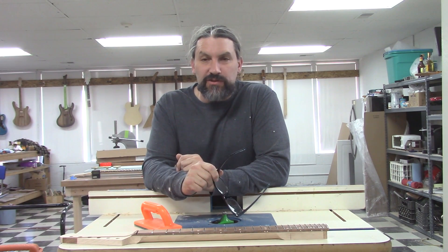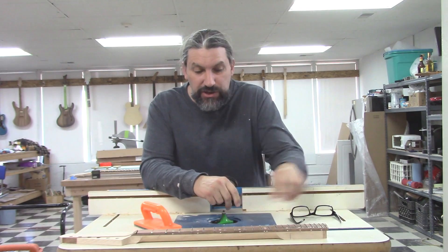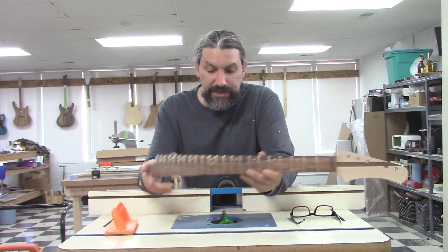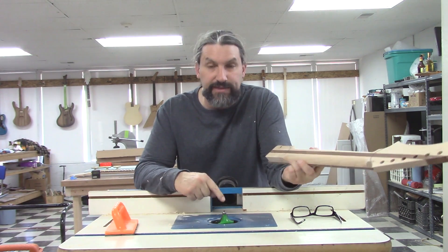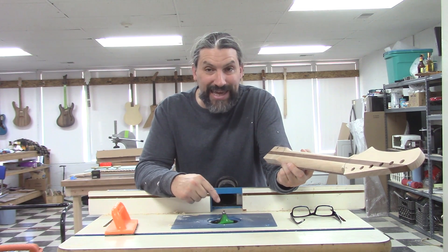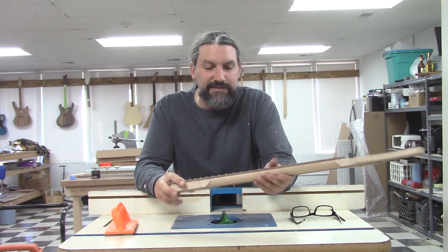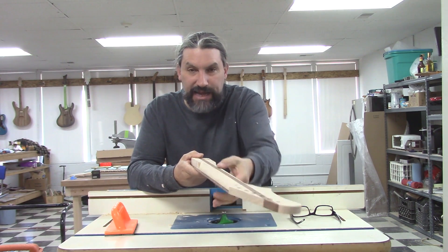Hey everybody, this is Matt at Texas Toast Guitars. As promised in this episode, I'm going to show you how we shape the neck for our scrap wood guitar. What you just saw me doing was putting a slight roundover on it with my router table and a 7/8 roundover bit. It took off everything nice and clean - it's more like a neck than it was before, but it's got a great big flat spot and it's way too thick.